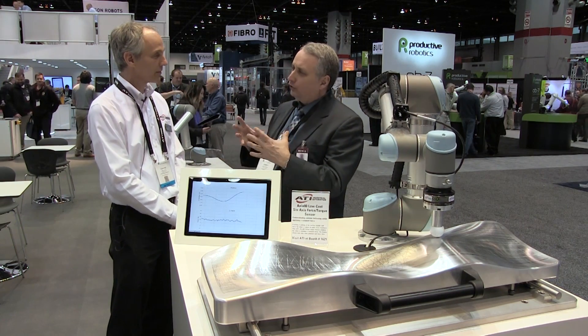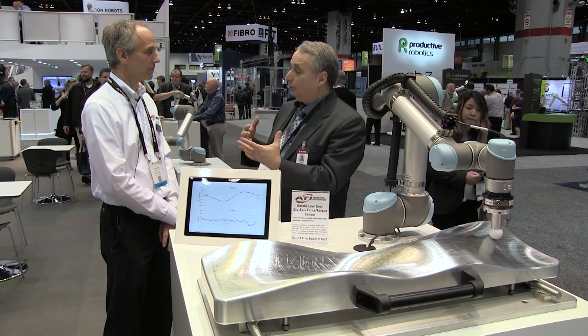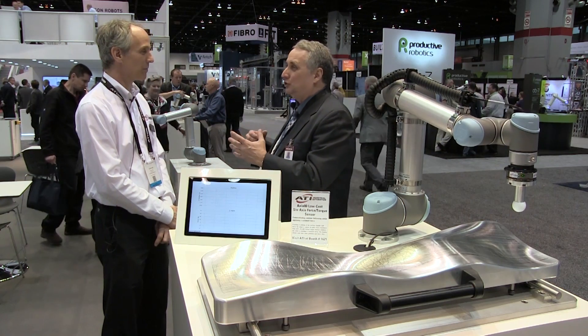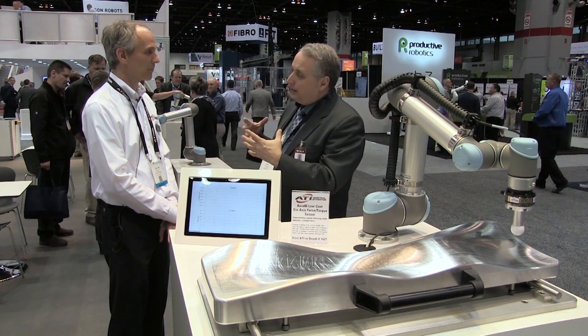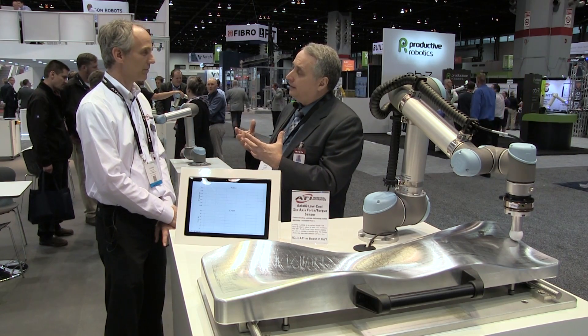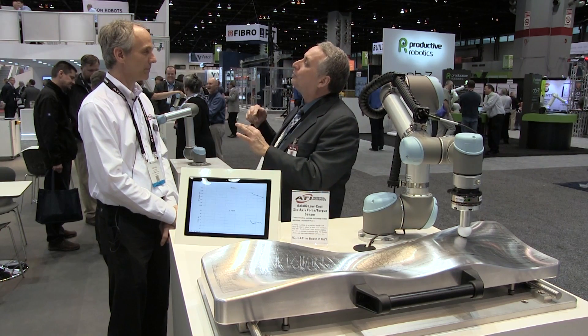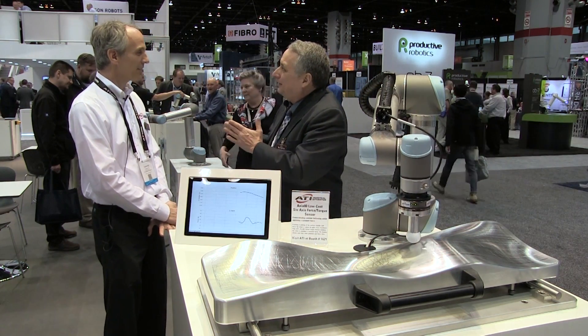Torque sensing is crucial in many industrial assembly applications in particular. I come from a world where it was strictly done by breakaway torque — you set a maximum limit, the machine rammed it in until it declutched, and you had your torque. But we historically encountered difficulties where we needed a higher push-through torque, or initial torque, to seat something, and then a lower run-in torque, and then maybe a final torque to snick it up to the correct level.